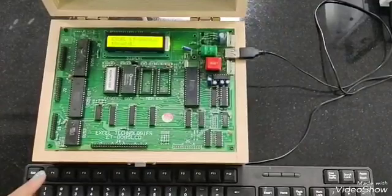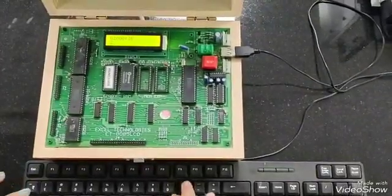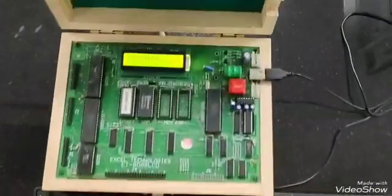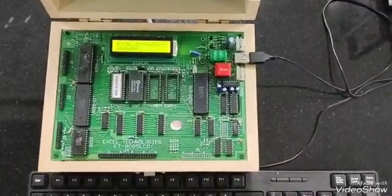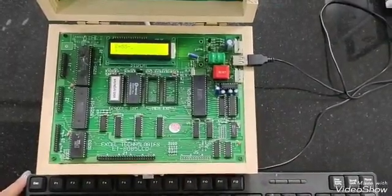Now for executing the program, we will press G, then 2000, then we will press Shift and 4, then release Shift, then 4. The program is executing. Then we will press the reset key.